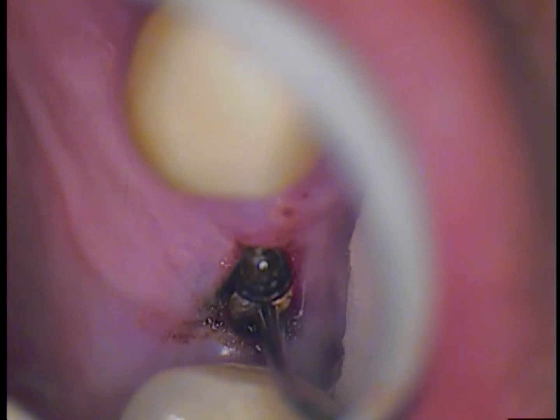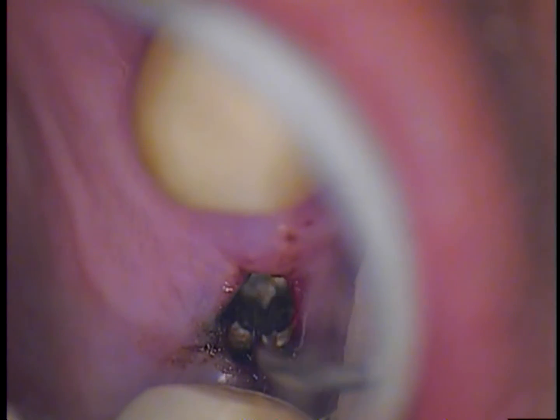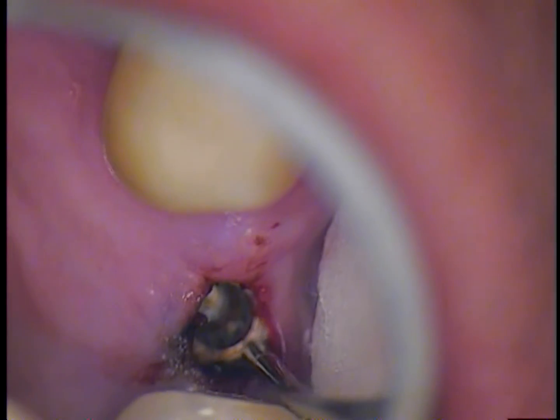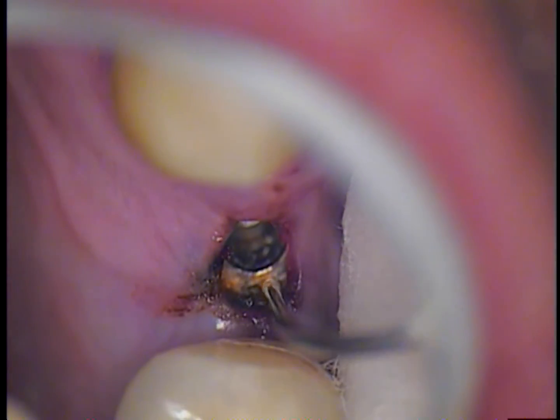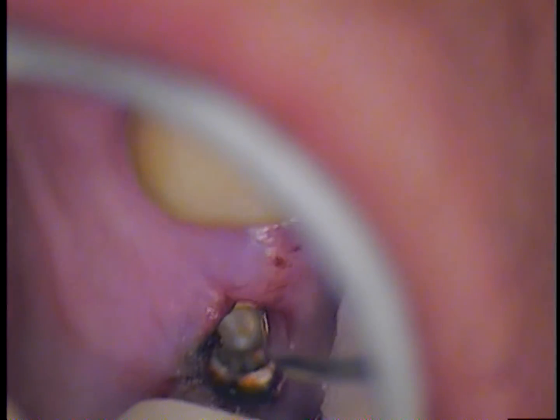We have just pre-soaked for at least 20 minutes with tartar and stain remover. We are now going in with a 20-gauge suction. It is a blunt-end suction, so there is nothing sharp on the tip. We are perusing the area and hopefully we are going to have a loose screw here soon, so I am going to go in and test it.